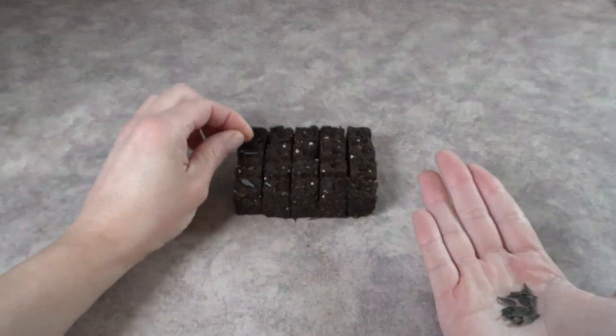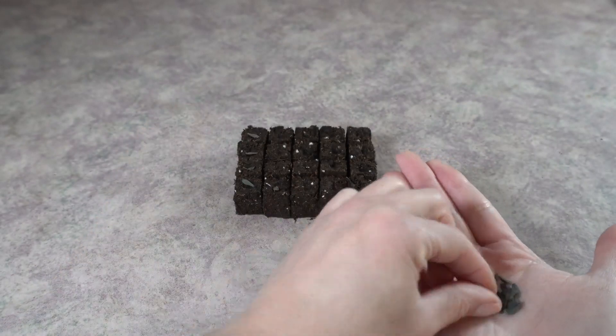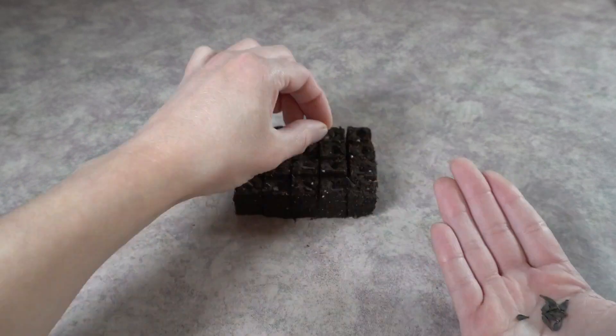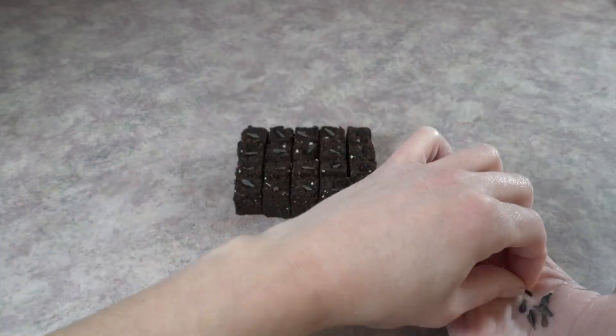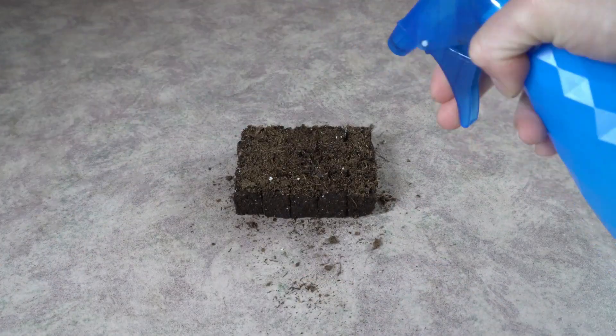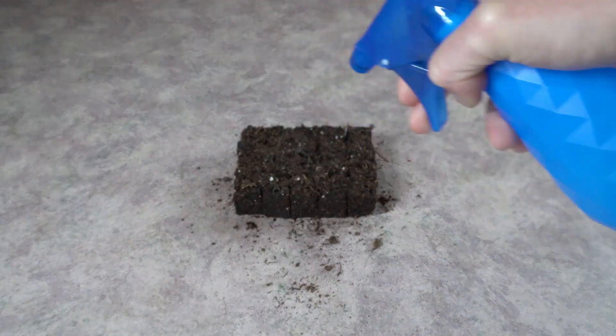From here, what I like to do is take my seeds and put one seed into each soil block. I top with just a little bit of dry soil — I find it's easier to get a thin, even layer of soil doing it this way. Then spray it with some water and allow this to grow.